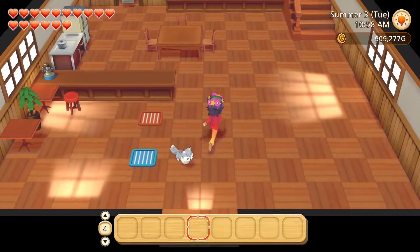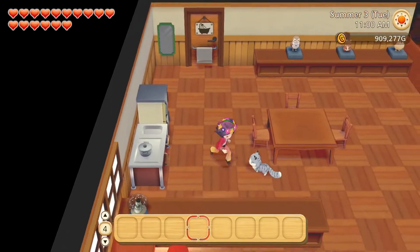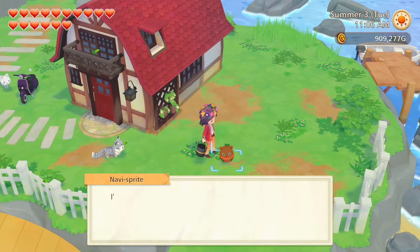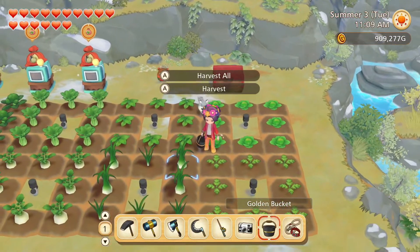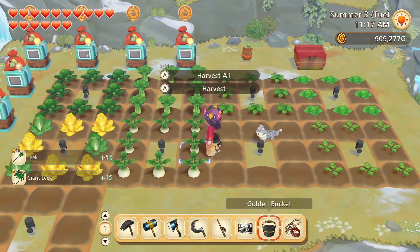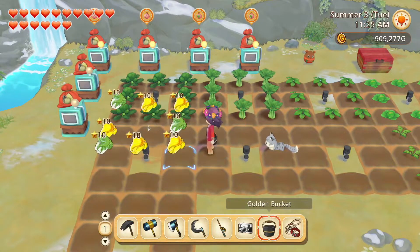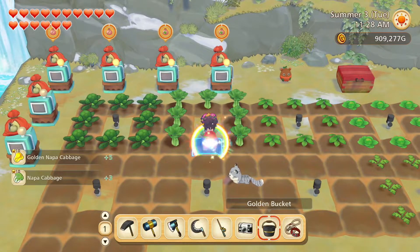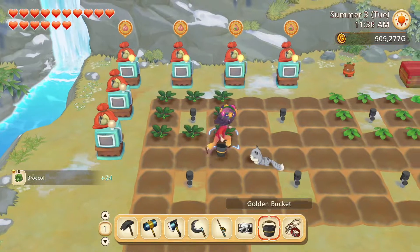I actually forgot to check the pumpkins. And now to the winter garden, our last seasonal garden. Leeks. Daikon radishes. Napa cabbage. Bok choy. And broccoli. Quite a bit to harvest here today.